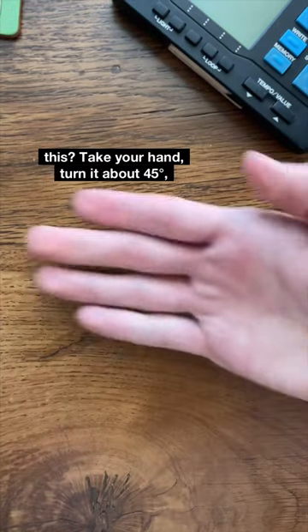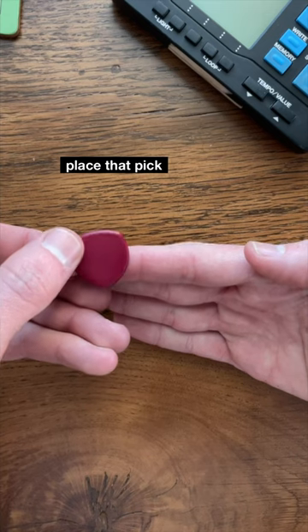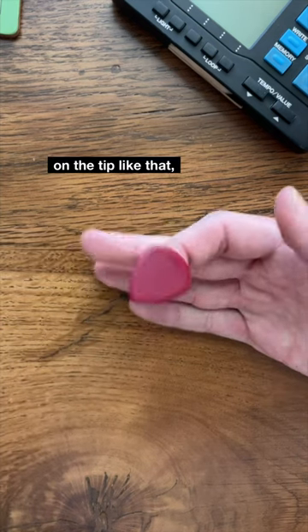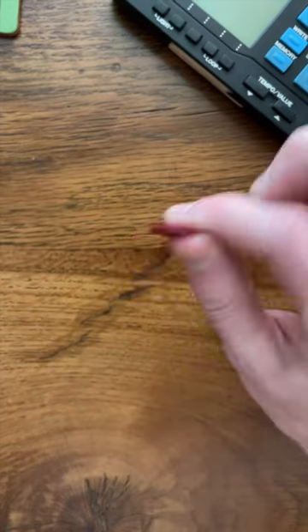So how do you fix this? Take your hand, turn it about 45 degrees, place the pick on the tip like that, turn it over and grab it, and the pick will point pretty much right where your finger is.